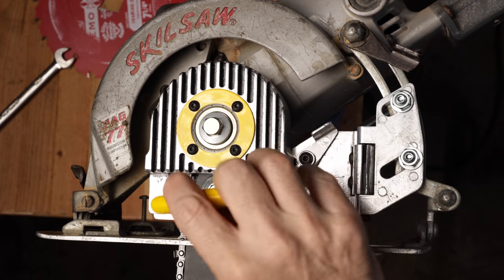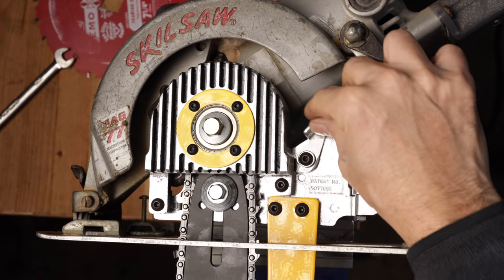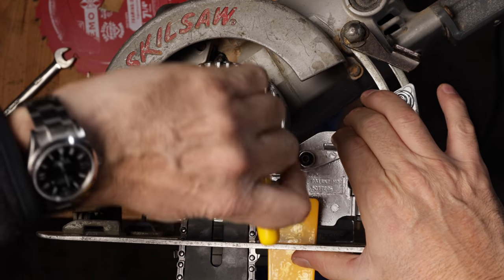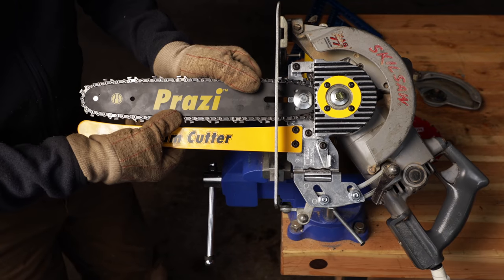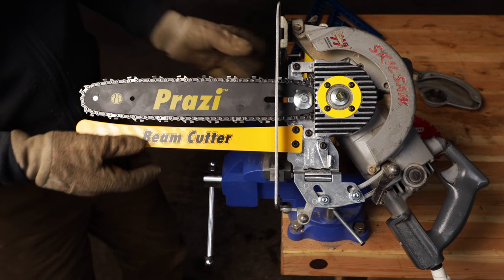I've been scratching my head a little bit on how to tension the chain, but I finally figured it out. You loosen this cap screw — there's a little lever with a pawl on it that connects onto this, so you can loosen it and then put a little pressure on there. You can see how that puts tension on the chain. I've got that chain pretty tight because it's a brand new chain and we know that's going to stretch.